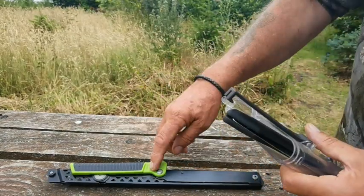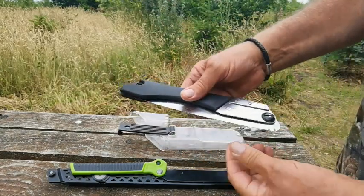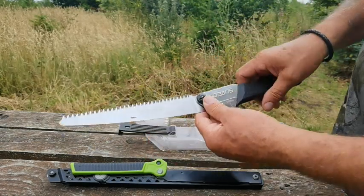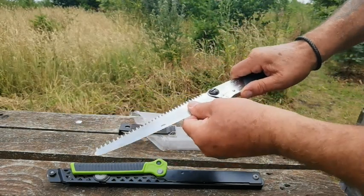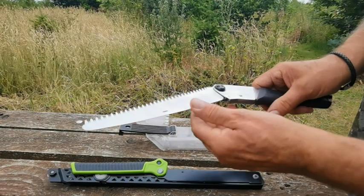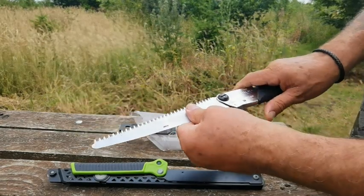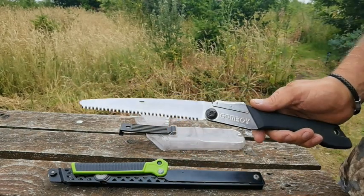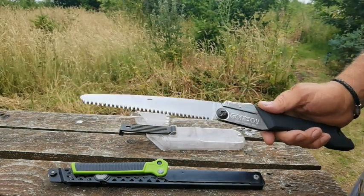This is a folding blade. So as you pull it out, the blade locks. You've got two locking positions on the Gomboy — I'm not too sure what that one's for, but it locks in two positions. If anybody can tell me, let me know in the comments. The blade on these are phenomenal, absolutely phenomenal.